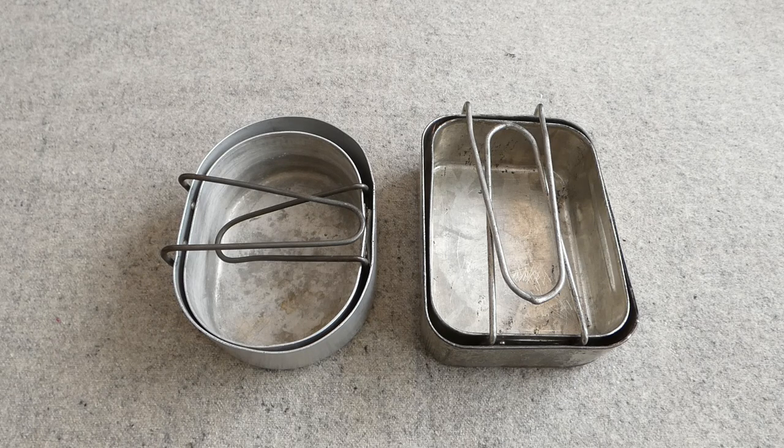I do have a set of steel Indian mess tins that we'll look at going forward — I need to clean them up, get some paraffin and sort them out. They're currently covered in grease, which is great as they should be in good condition underneath. They are closer in design to the British steel mess tins, so we'll have a look at those going forward as well.